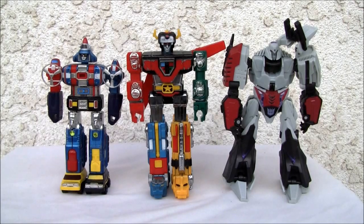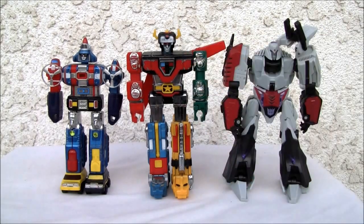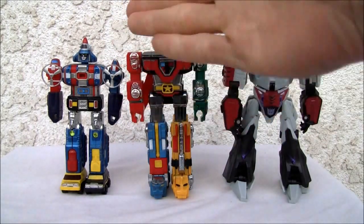I put them up for a size comparison. As you can see, good old Voltron — Golion if you want to call them — is about six inches, five and a half inches for Dieruger. Vehicle Voltron if you must.